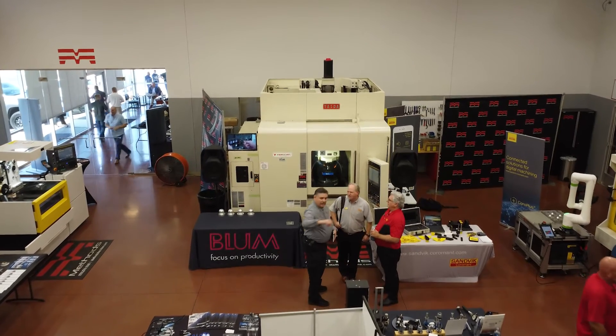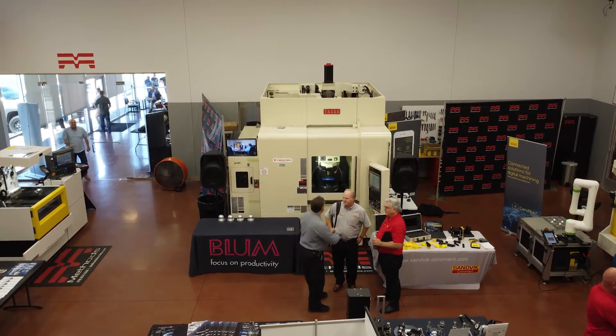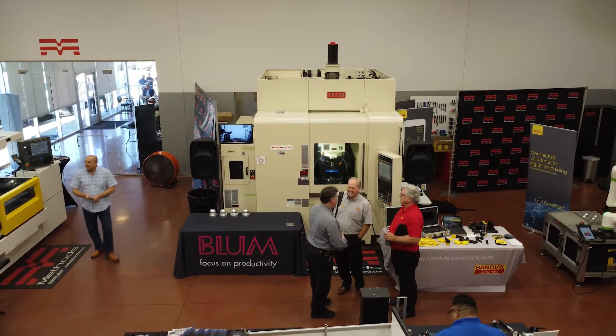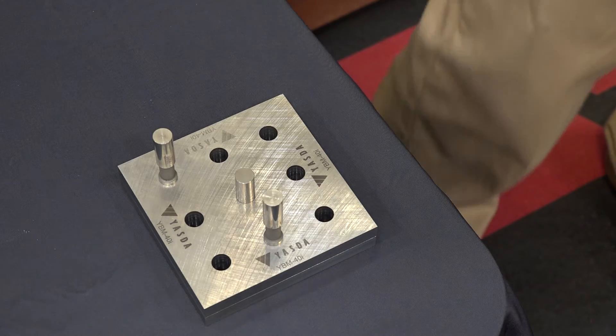For those of us out there that are understanding microns, that tolerance is so precise. And part of that precision is the demo that we're running today with Ben. This is a cool project, and there's not a whole lot of machines — if any machines — that can actually do what you're doing here today. Would you mind explaining what you're making and how this actually shows off the precision of the Yazda?